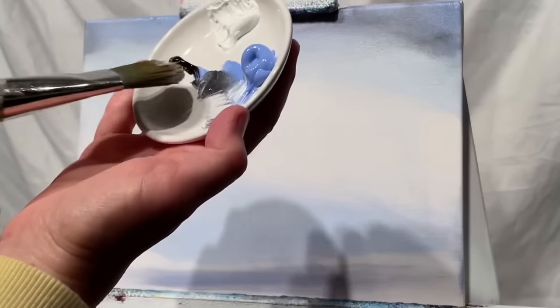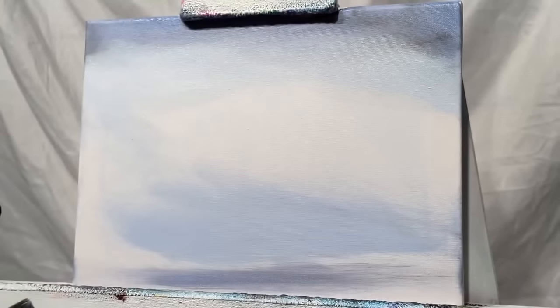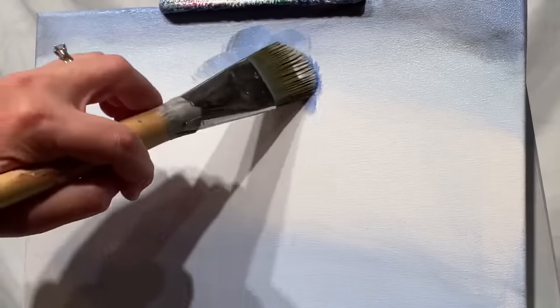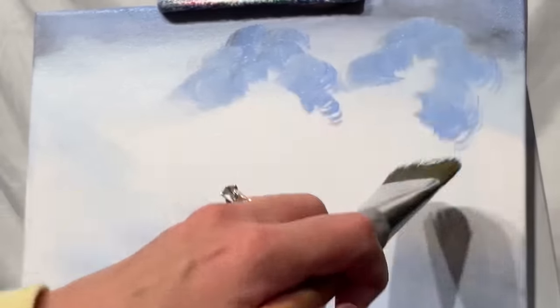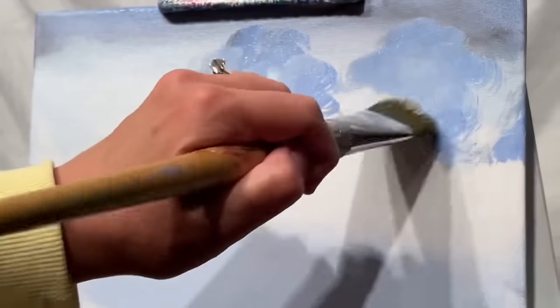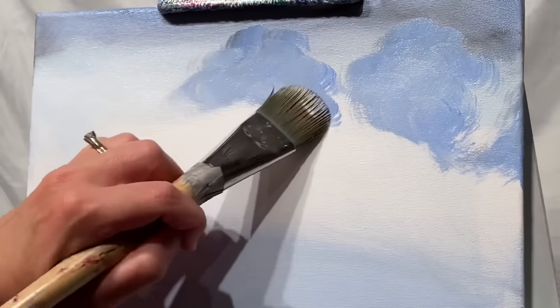For the next step, I'm going to continue using my number 30 filbert. I'm going to take a little bit more of my blue violet and just a tiny bit of that black. I'm going to use the shape of my filbert brush here to create those puffy looking clouds — it's just like a little half circle. So just little dabs, pulls, and swirls here and there. And just with this big brush for now, but then I'm going to be quickly switching over to a smaller filbert.